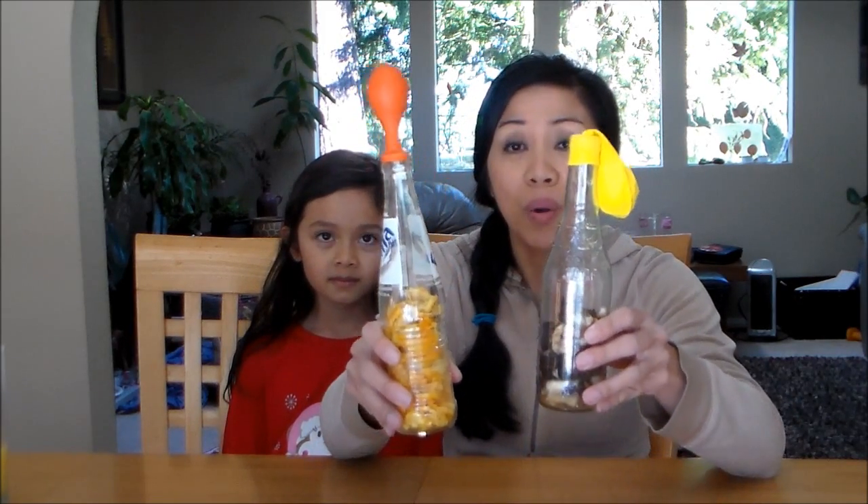Hi everyone! Ms. Sala and Bella here from Learn to Grow. Today I want to show you guys an experiment that we've been doing during the past few days. We're calling them composting bottles.